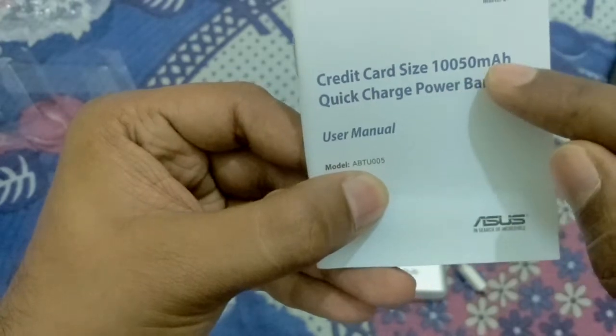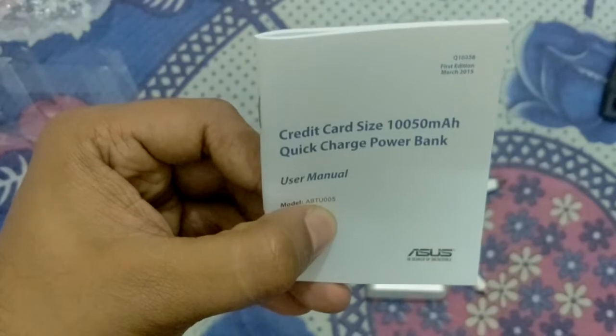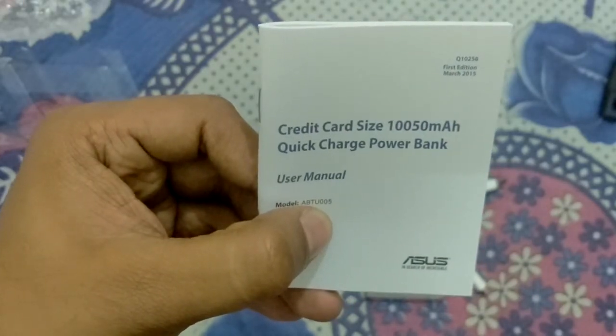The manual states it is a 10,050 mAh quick charge power bank. The input current is 2 amperes and it gives 2.1 to 2.4 amperes output. Now I am going to charge my Mi3 mobile with it.